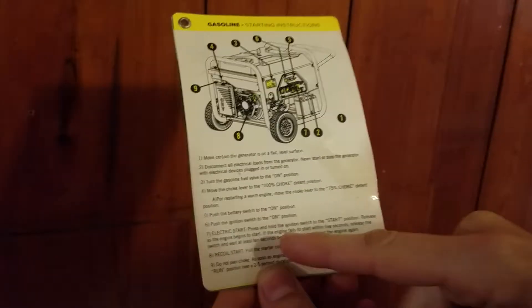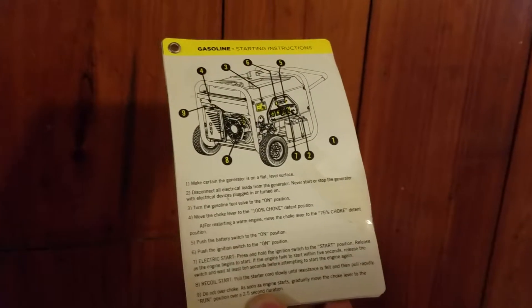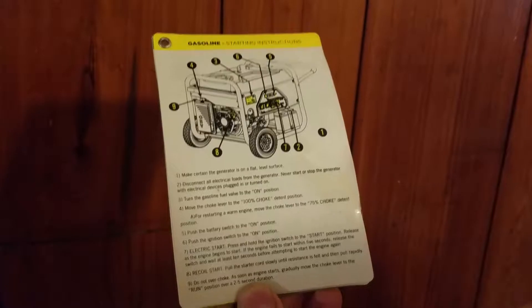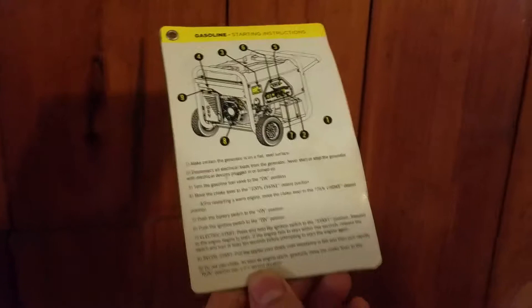7. Electric start. Press and hold the engine switch to the start position. Release as the engine begins to start. If the engine fails to start within 5 seconds, release the switch and wait at least 10 seconds before attempting to start the engine again.